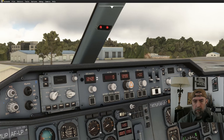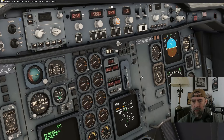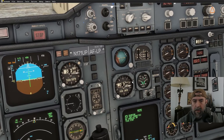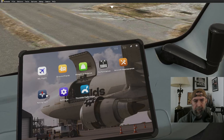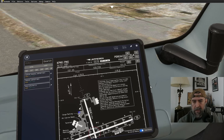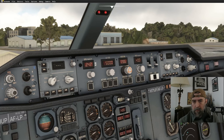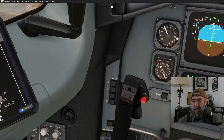Climbing to 5,000 feet. No SID means no specific initial climb instruction on runway heading. Flex is set to 43. Altimeters are set. Uncaging the standby. Landing elevation for Albany is 196 — just a little less than Louisville which is around 500 feet. Setting MDA to 200 for now.